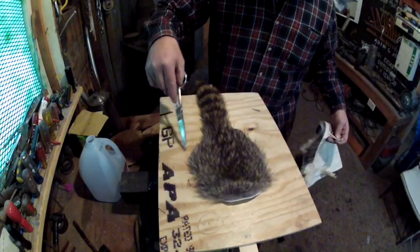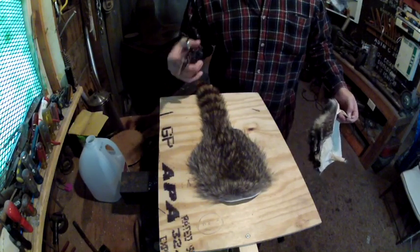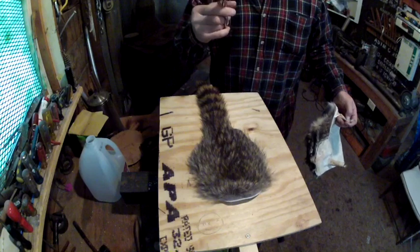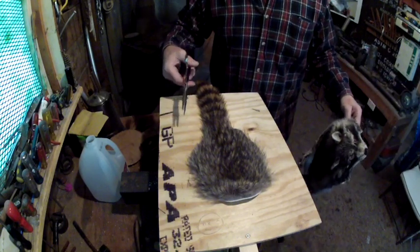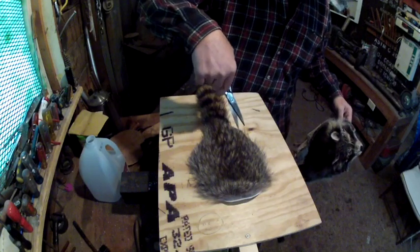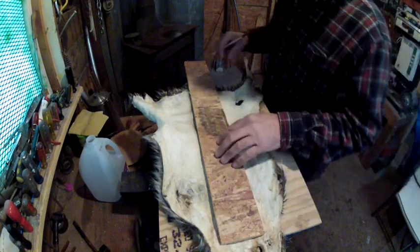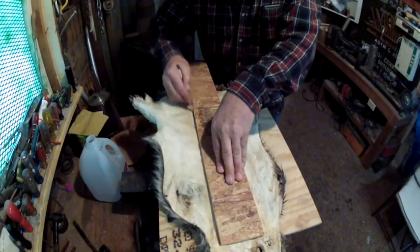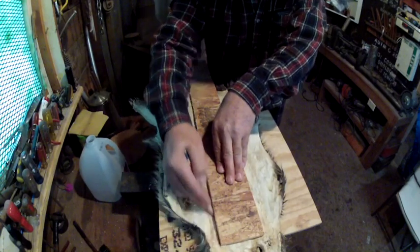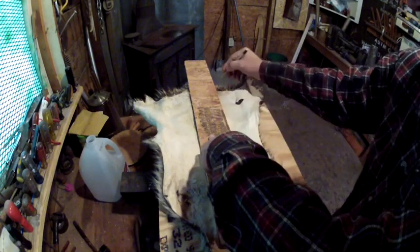Or you can do what I'm going to do — cut a strip out of that other hide over there, because it has a hole in it, and just sew one piece all the way around. Since I've got a woodworking shop right here I just cut a piece of wood to mark this pattern with.